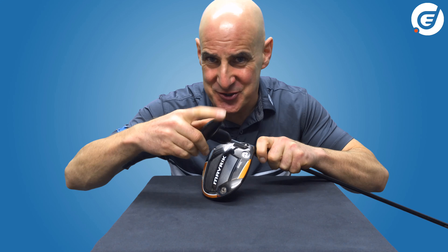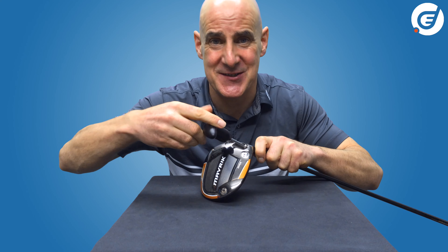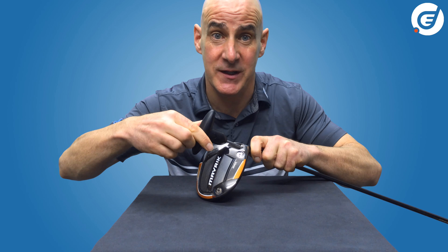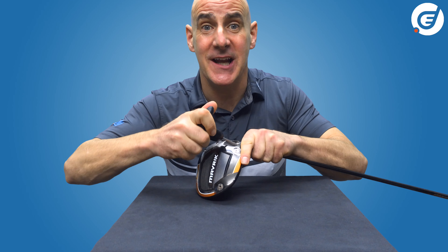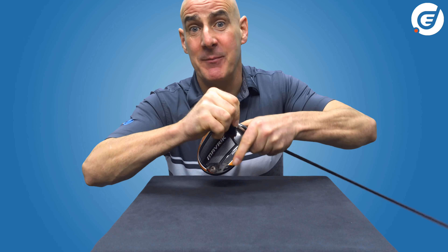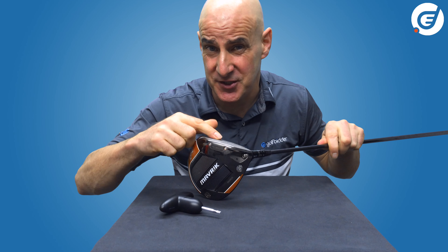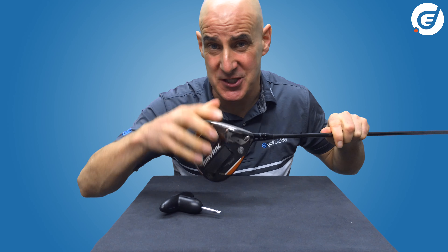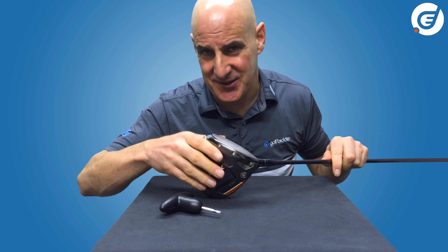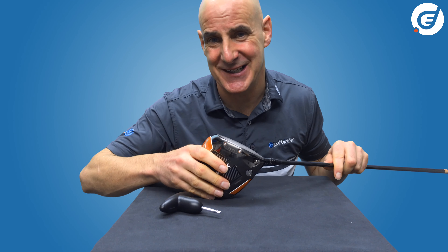That is how to adjust your Maverick Max driver, and it's worth having a play with the different settings on the range to dial in the one that suits you best. With the back and heel weighting you can really impart a draw, and with the OptiFit hosel you have the ability to fine-tune what is already a premium piece of engineering. Remember that you can adjust your driver anytime on the range or before or after your round, but not during your round.